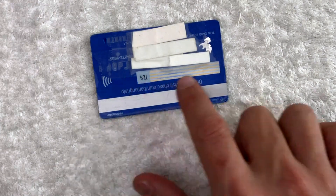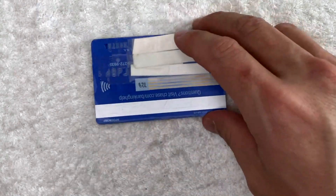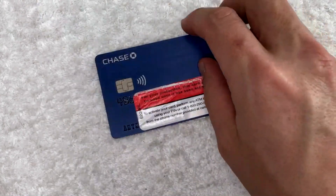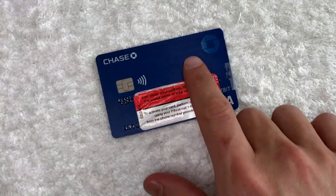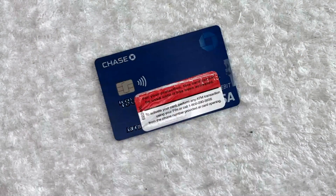Now many cards the CSC number will be on the signature panel. However, I have owned a few debit cards that would print the CSC number on the front of the card. If that's the case, then usually the CSC number is going to be located somewhere around here on the right side. Again, it's going to be three digits or four digits.